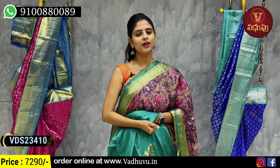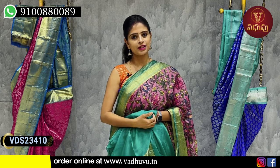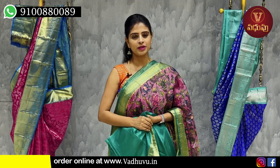₹7,290. This is already available on the website. Direct website purchase. I am very happy. Take care. Bye, thank you.